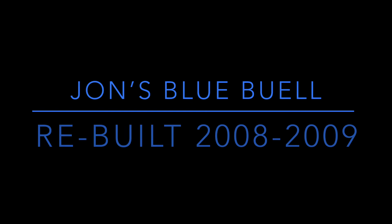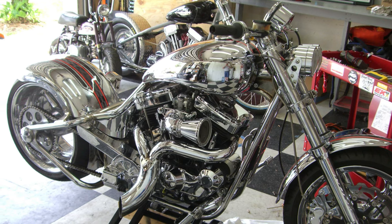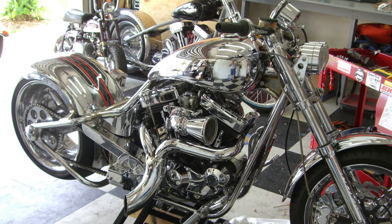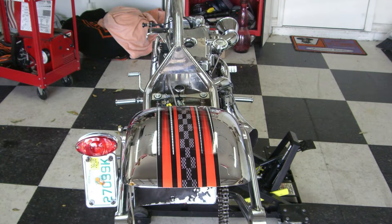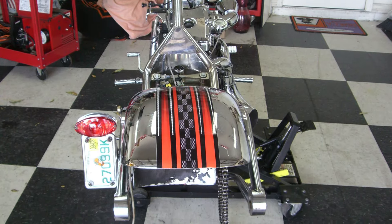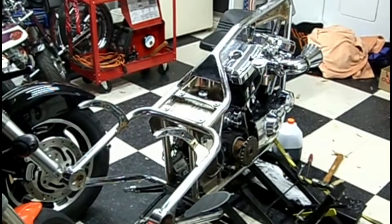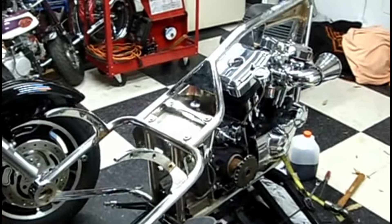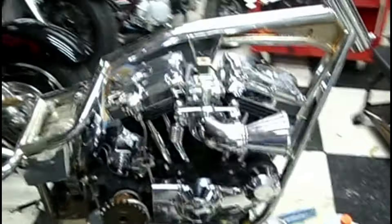This is the story of John's Blue Buell. John contacted me after Daytona one year — this bike was totally chrome-plated, every bit of it. Over in Daytona, where it rains every day the whole time, the bike bloomed rust all over it. So he asked me if I would take it and do whatever I wanted with it, and I said yeah, man, I'll do that.